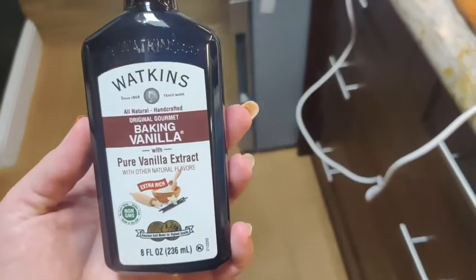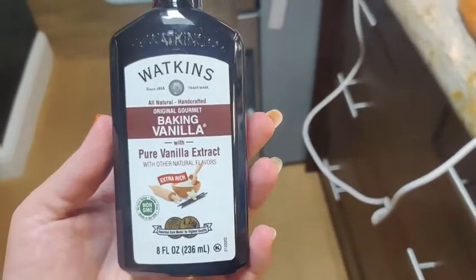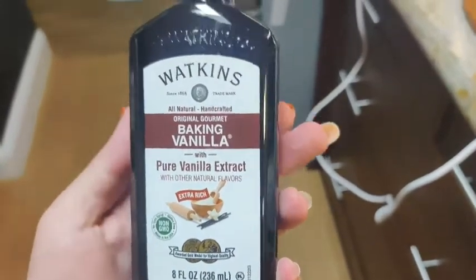Hi guys, Robin here with WTI. Let's talk about this Watkins Baking Vanilla. I do really like baking, and coming across a reasonably priced baking vanilla is really quite difficult. I've found this one and I love that it has extra rich flavor to it as well.